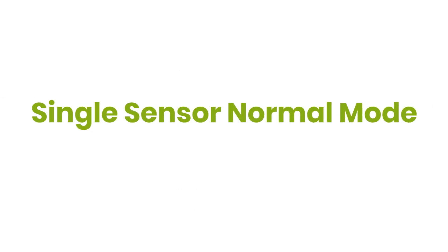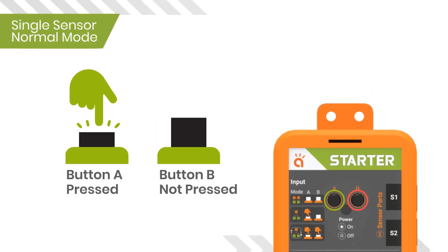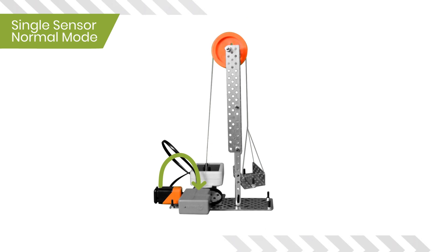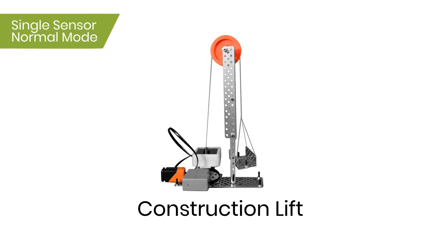Now let's take a look at the Single Sensor Normal Mode. This mode is enabled when switch A is pressed but switch B is not pressed. In this mode, one sensor connected at port S1 will control both motors, and S2 will not work. This mode will allow you to make bots like the construction lift robot, etc.